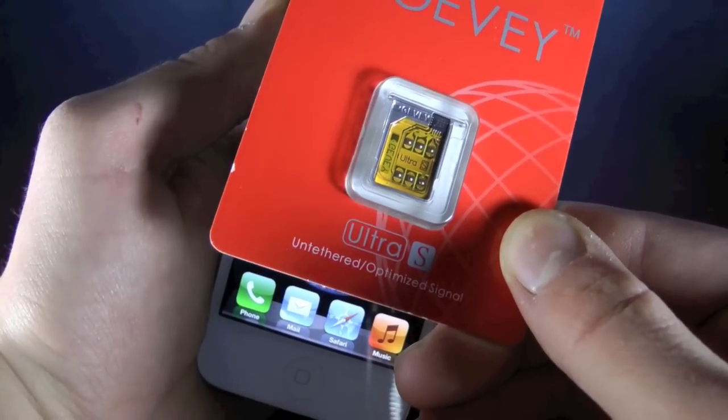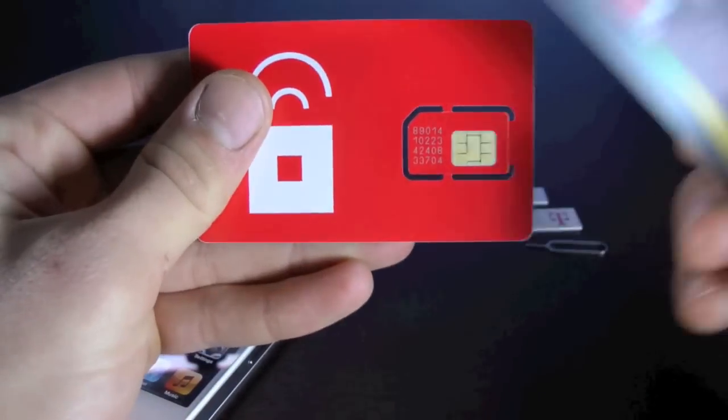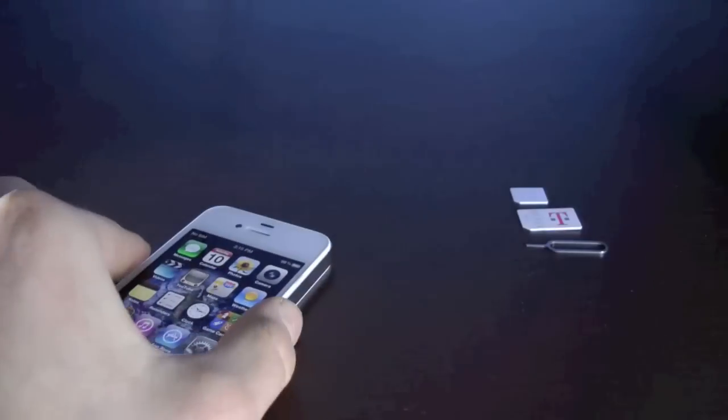This will work on any GSM network, and just to name a few: T-Mobile, H2O, Simple Mobile, Red Pocket. So any GSM network will work with this unlock.